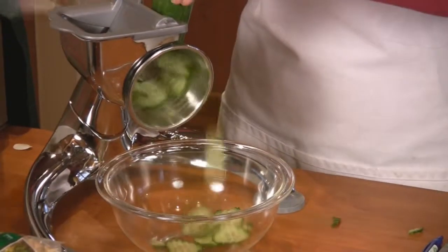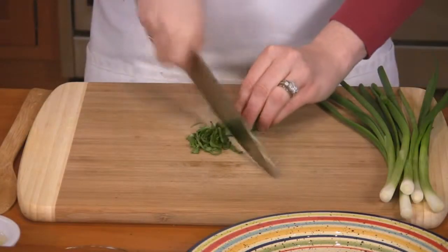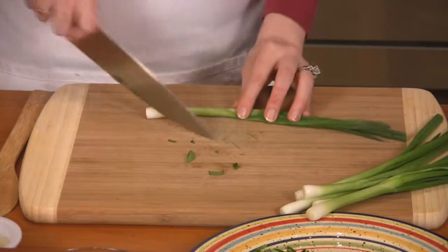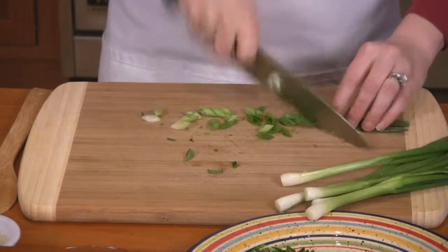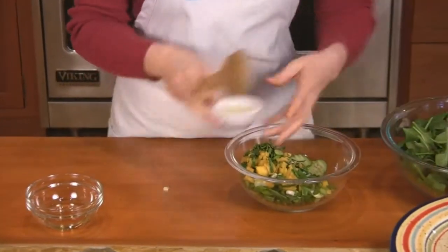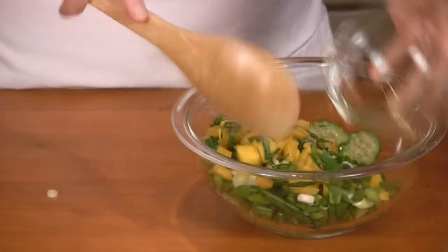Slice the cucumber, mango, basil, and green onions. Add all the ingredients except for the spinach and pepper to a small bowl and mix well.